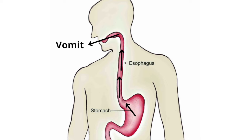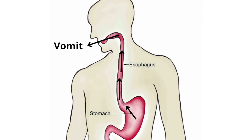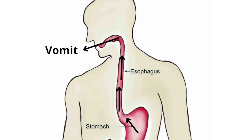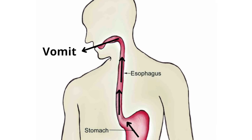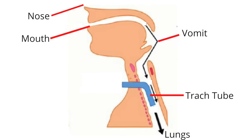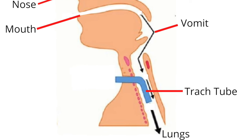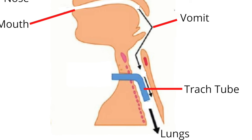When a person with a tracheostomy tube vomits, precautions need to be taken to prevent vomit from being aspirated. Normally, when a person vomits, the vomit is propelled up the esophagus, through the mouth, and out into the environment. However, with a tracheostomy tube, there is a danger the vomit may go down the trachea and into the lungs. This is called aspiration.